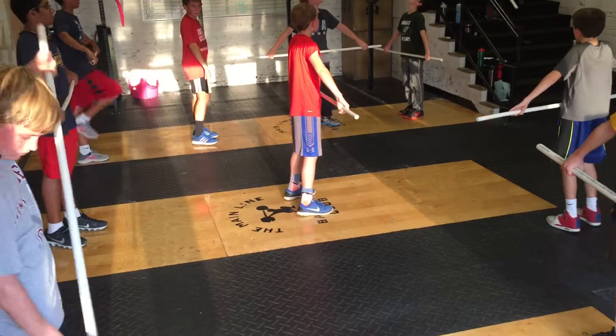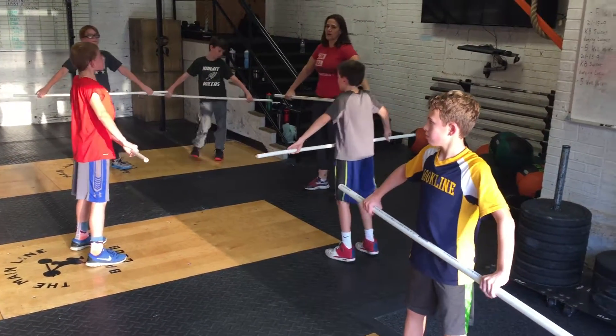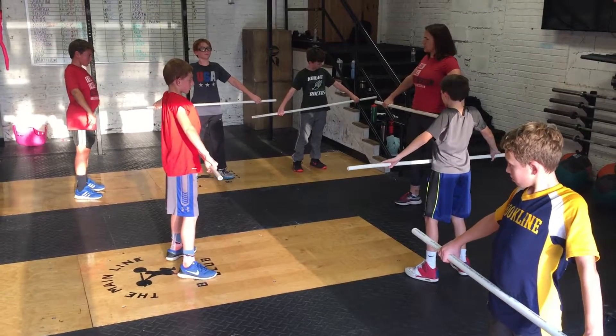If you remember from last week, get into position one. Shoulders back — shoulders back, which prompts your chest up, which makes your back flat. Do we all feel how tight our back is?